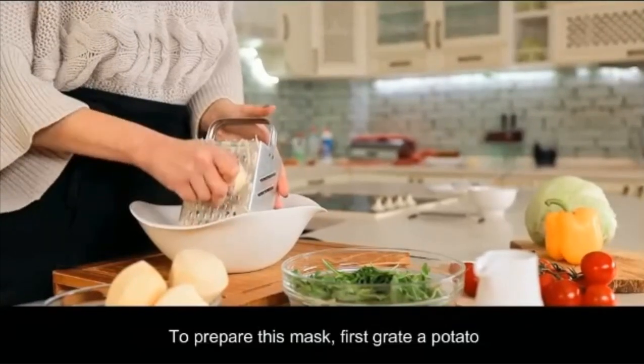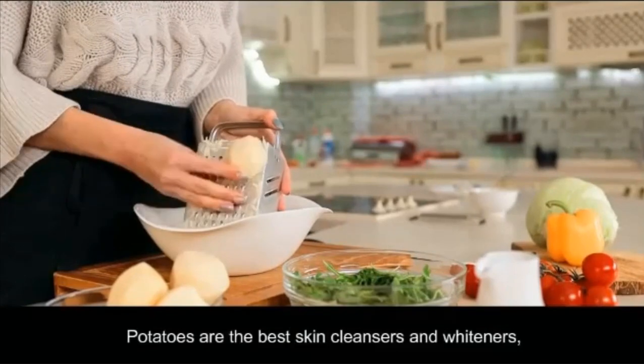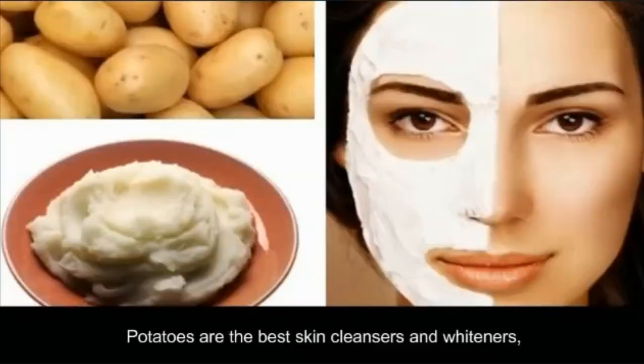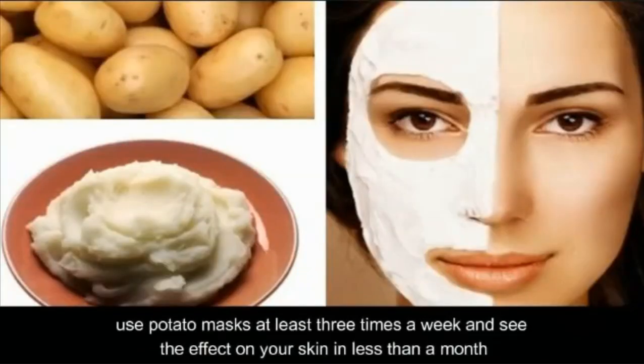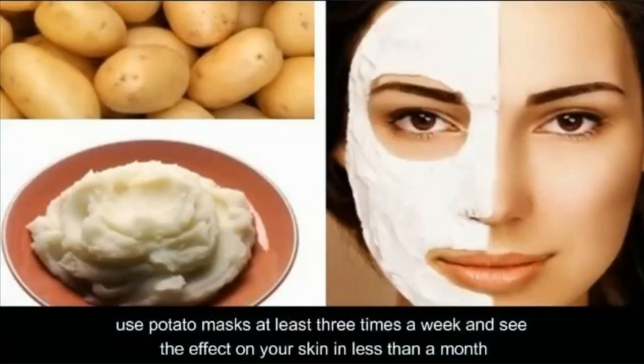To prepare this mask, first grate a potato. Potatoes are the best skin cleaners and whiteners. Use potato masks at least three times a week and see the effect on your skin.